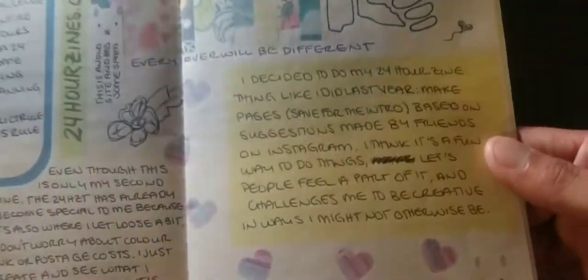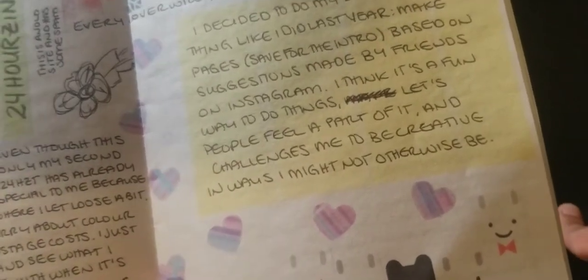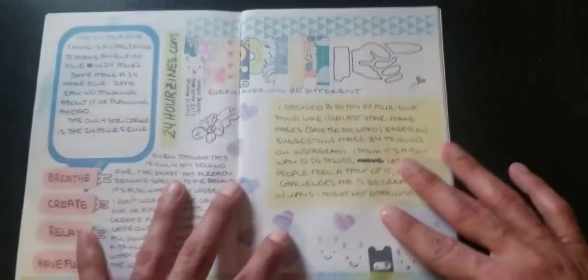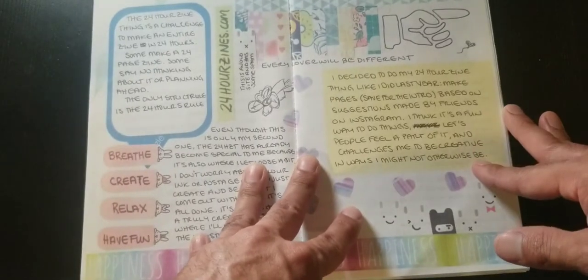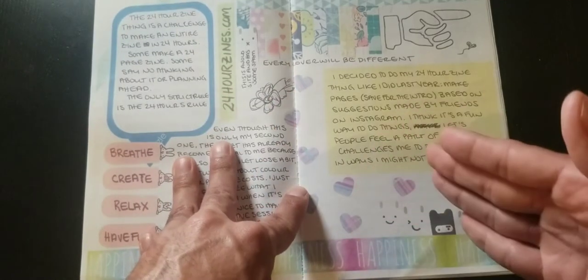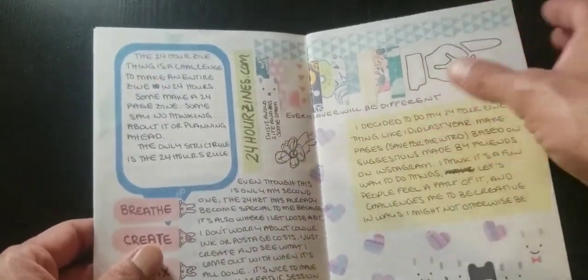Here is basically the premise of the zine: she decided to do her 24 Hour Zine Thing like she did last year — make pages, save for the intro, based on suggestions made by friends on Instagram. She said it's a fun way to do things, to let people feel a part of it and challenge her to be creative in ways she might not otherwise be. She's building community through the zine, and using this as an artistic exercise that will help her grow as an artist.